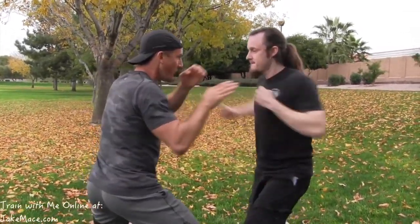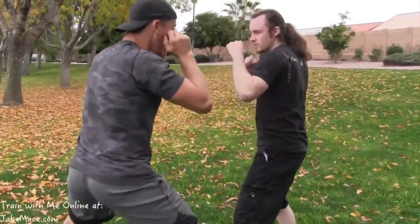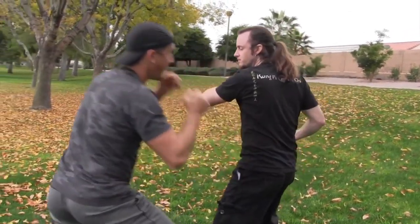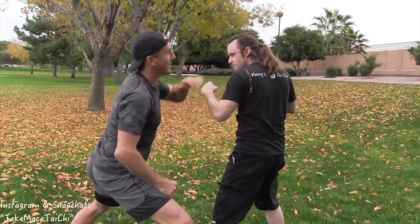One, two, body. As hard as you can: one, two, body. Let's show it one time in full speed and slow-mo.